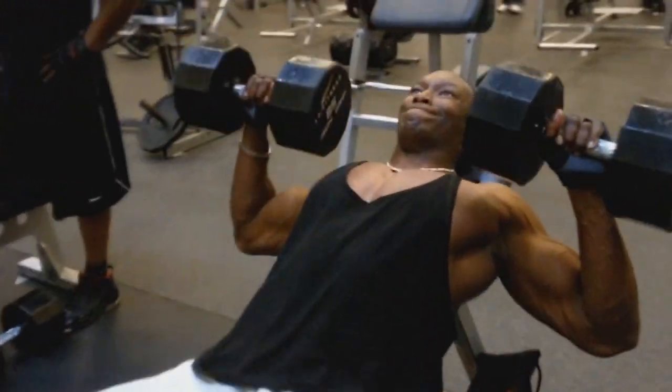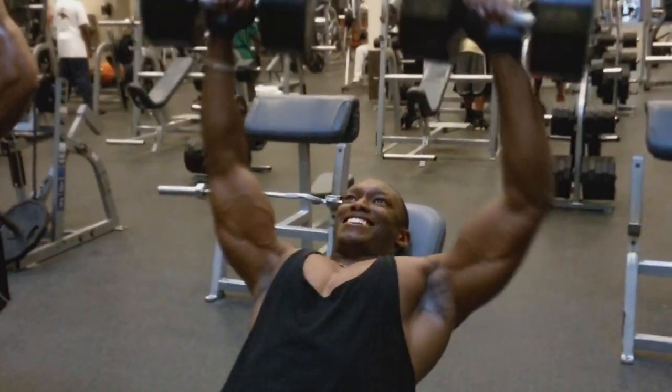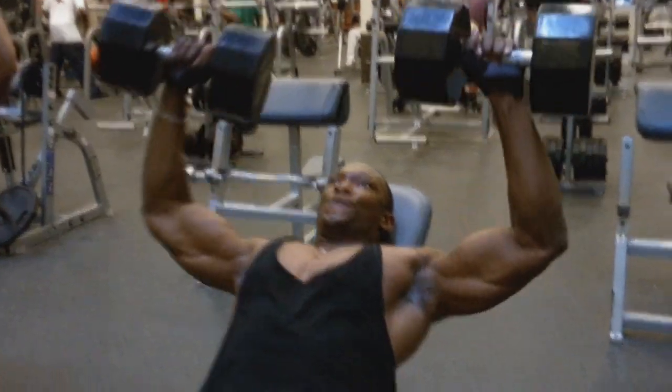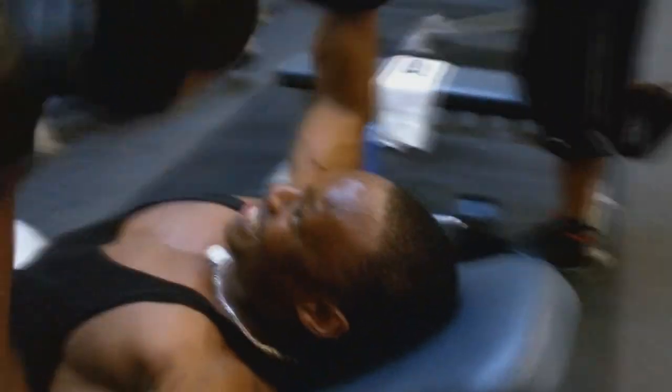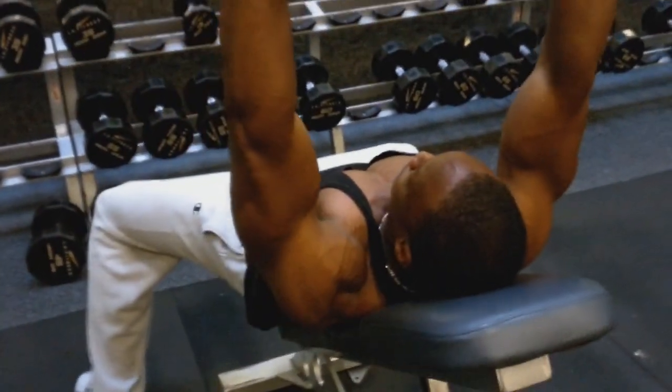Once we did those four sets, I actually went back down in weight. On the last two sets of the flat bench, I went back down in weight, used the 100lb dumbbells again, and got about 8 or 9 reps on those last two sets.